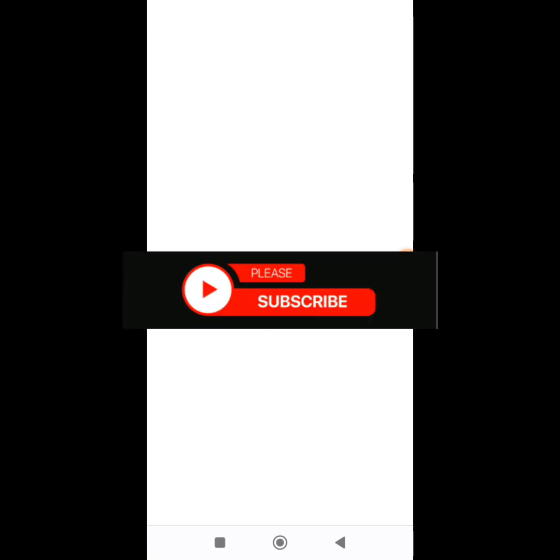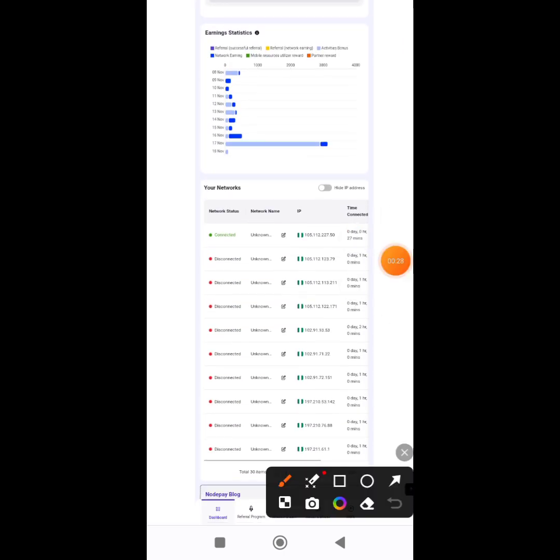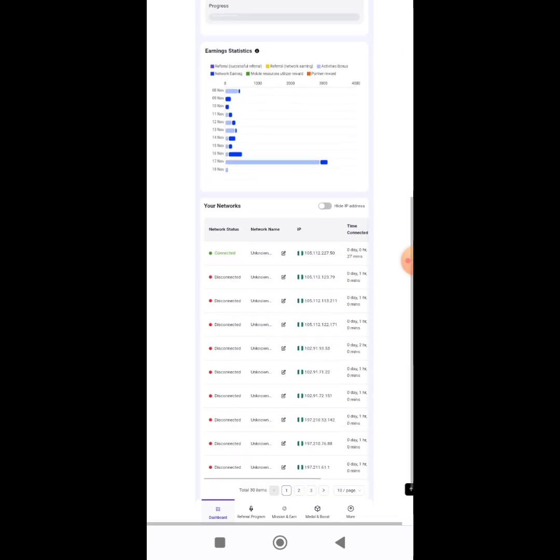Welcome guys, this is Crypto Tocorai here. In this video I'm showing you how you can connect your wallet on Notepay using your phone. Some of you have tried connecting your wallet and it's not showing — there's no place to connect your wallet using your phone, even though you put the phone on desktop mode it's still the same thing.